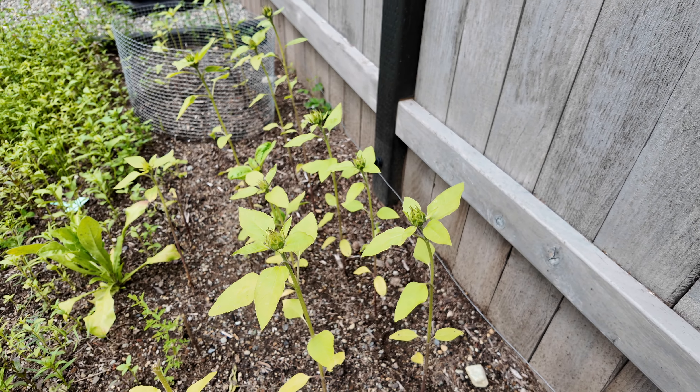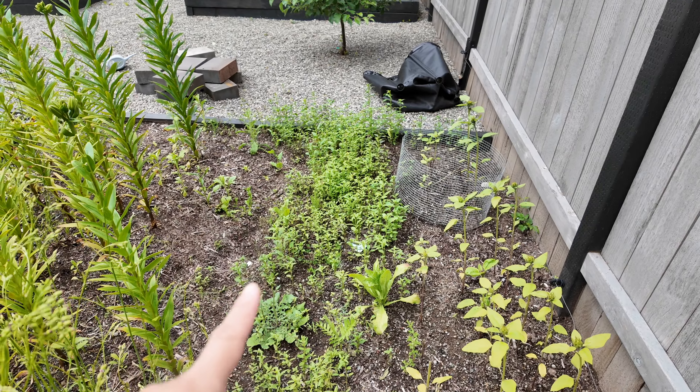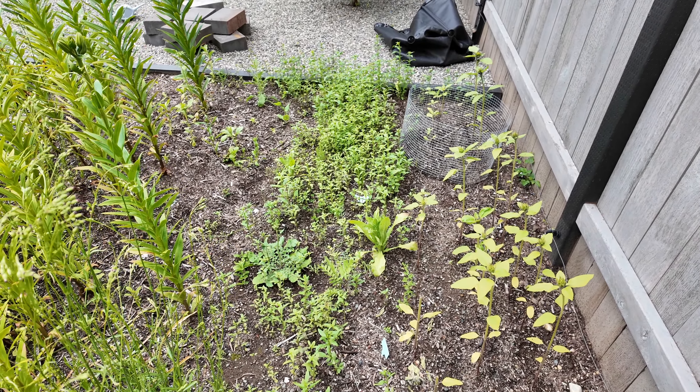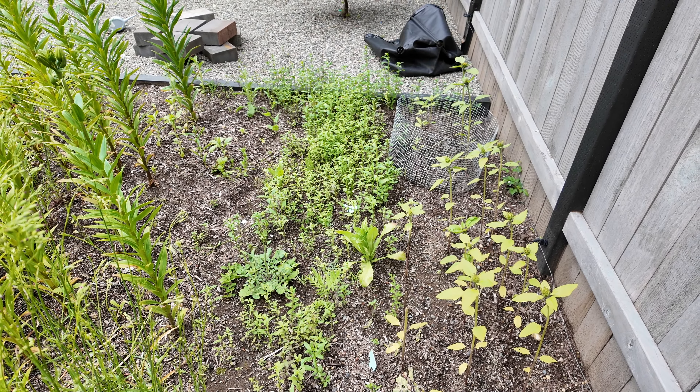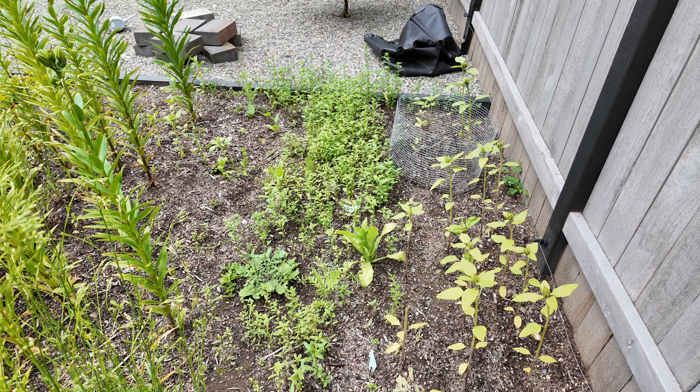Behind the columbines I have some sunflowers I transplanted, and unfortunately they're getting eaten down, which wasn't a problem last year. Last year I planted mammoth desert sun and some orange varieties with no issues, but these hybrid sunflowers are just being eaten down, so I had to put some in cages. The other issue is they're already putting out bloom heads at only 14 inches tall, though some are gaining height even after blooming — one is about two feet tall with nice yellow color already showing.